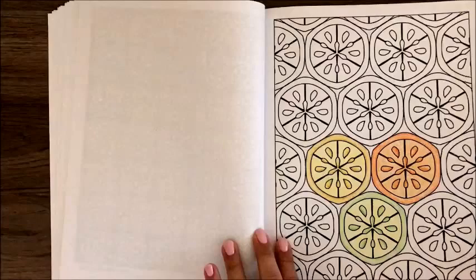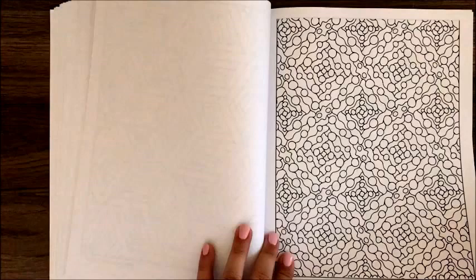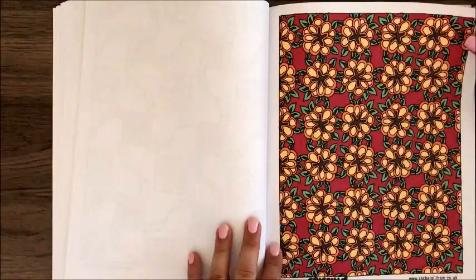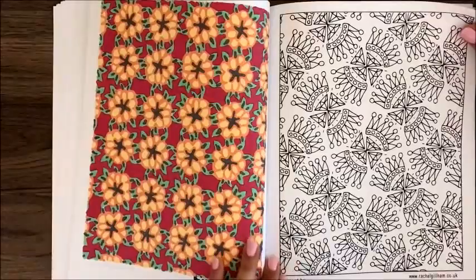This one has some nice dark black lines. I used Crayola crayons on this one to see what crayons would look like on the paper. Another flower pattern, another busy pattern, and this one I really like with nice open spaces. This one I colored using alcohol-based markers, and as you can see it will go through to the back side of the page — that's why these pages are single-sided. You want to put something behind the page to make sure it doesn't spread.